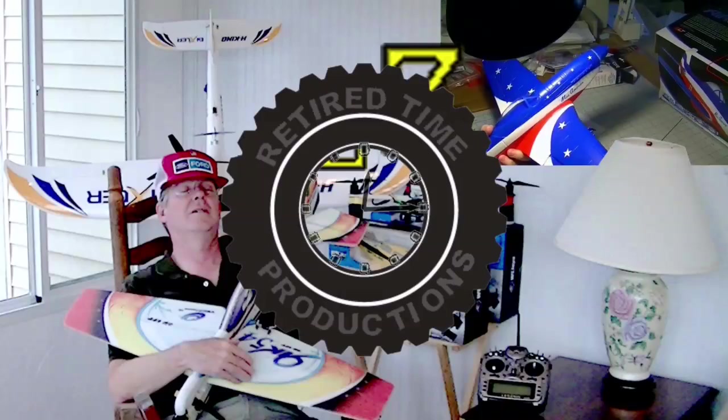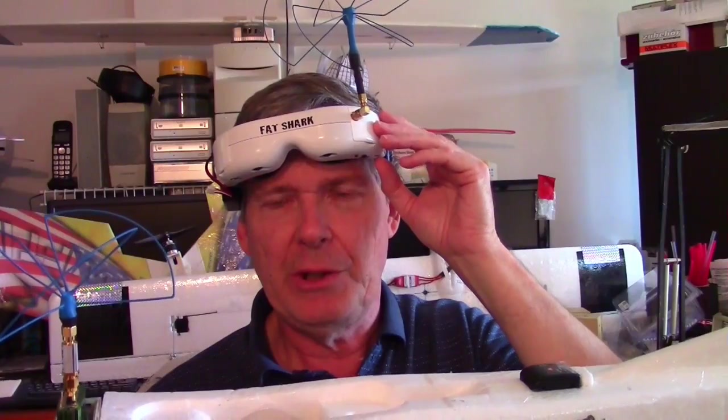Welcome to Retired Time Productions. These are my Dominator V2's from Fat Shark. They have a module bay and I put my receivers right in here. I've got a 1G3 receiver from Laser Brushless Gimbal and it receives video on this circular polarized antenna from the video transmitter on my twin star plane right here.